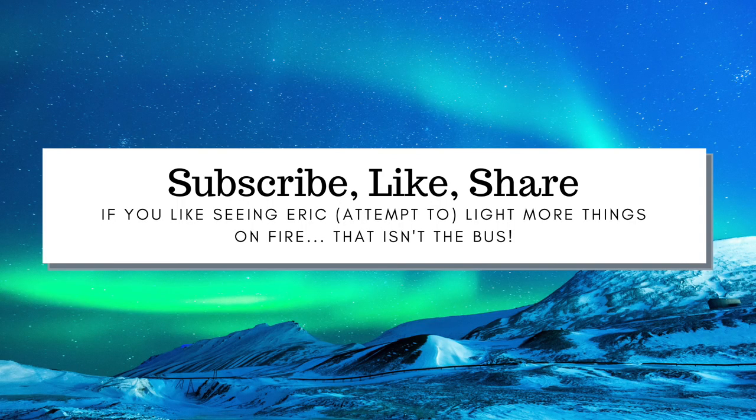If you love watching our videos as much as we love making them, please subscribe, like, and share.